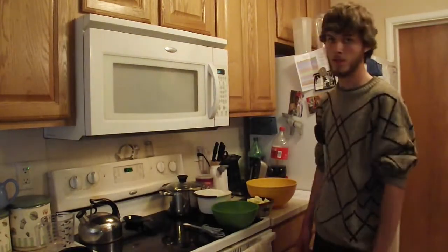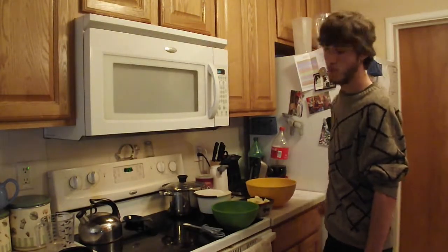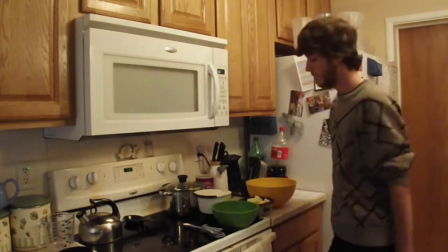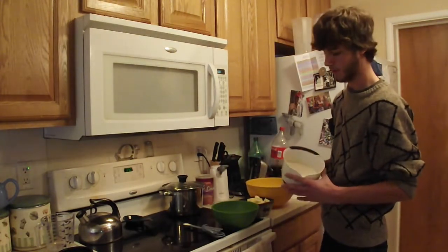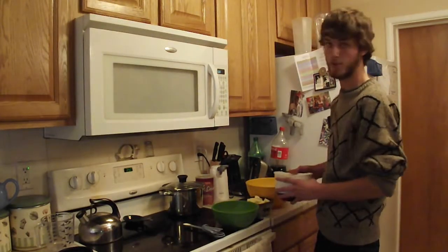Now that we're done making the filling, we're going to make the dough. While we're doing all this, make sure you preheat your oven to 350 degrees. The first thing you've got to do to make the dough is measure out four cups of flour, which I already have done with all my other ingredients that I already have measured out.